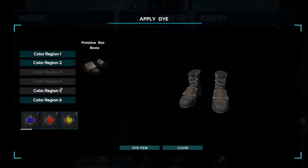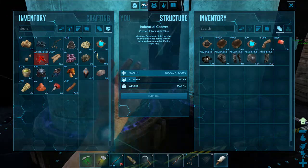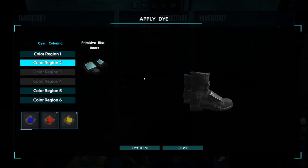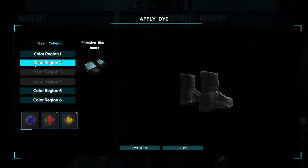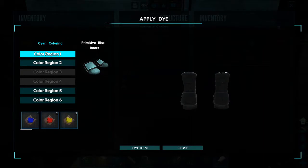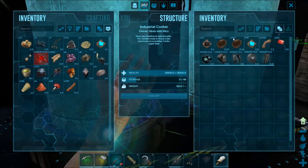I'll dye this color as well. I'm going to leave the rest of the color regions, and as you can see, that looks pretty nice. I'm going to drag my cyan over and dye the item there. I think I'm good with what I have.